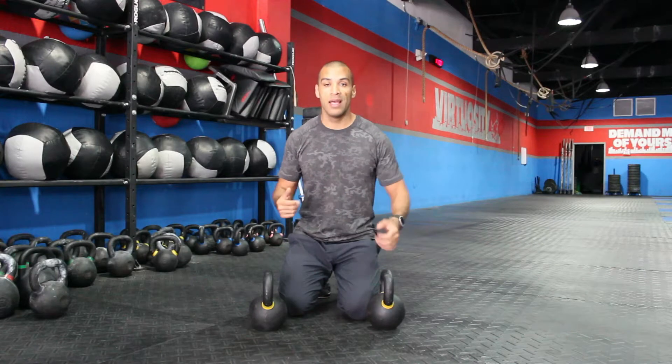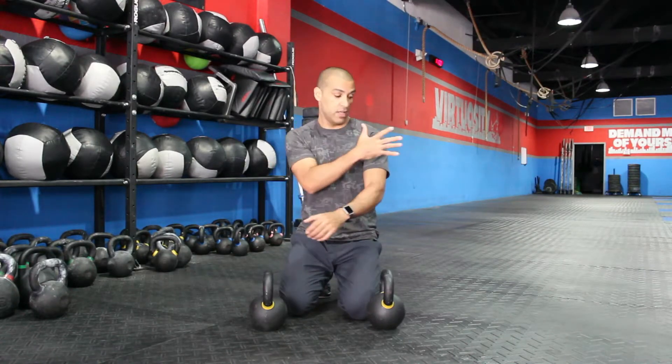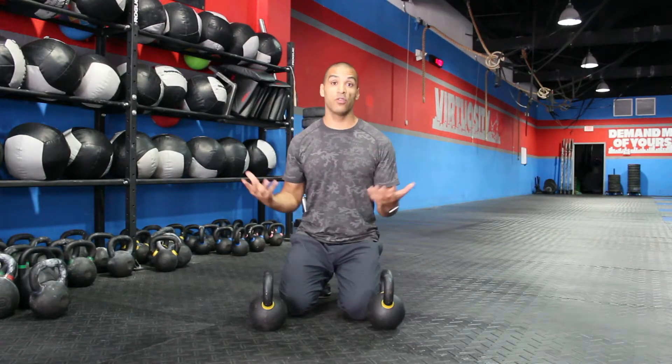Your scapula — meaning your wing bone, your shoulder blades — is a really important bone. This bone is connected to your humerus, the top of your upper arm. So good scapula movement will probably contribute better to shoulder health.